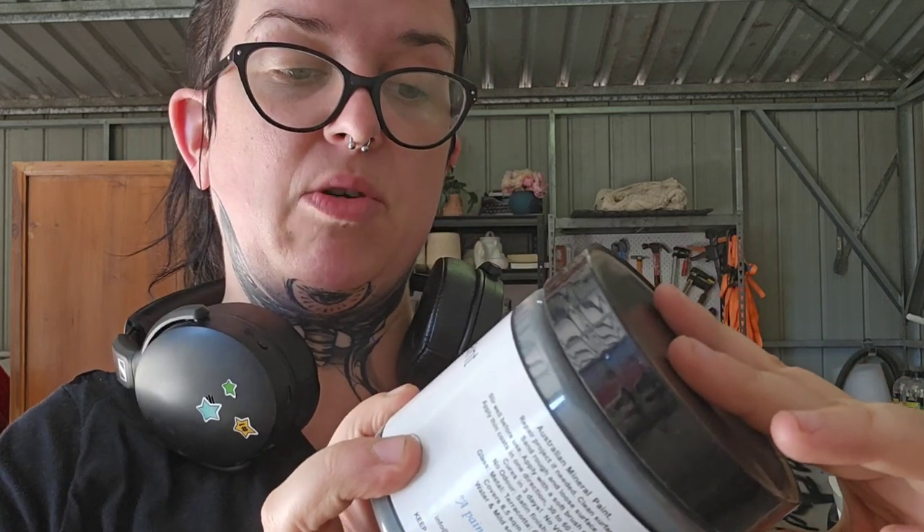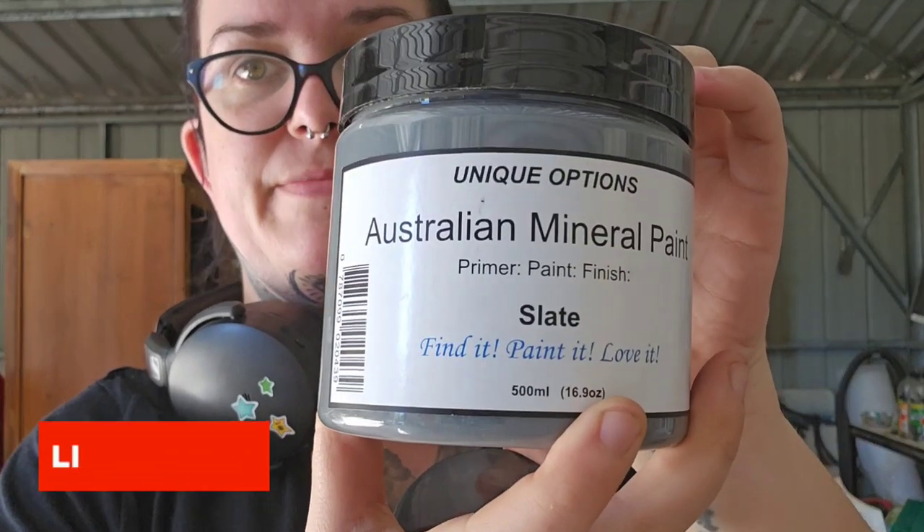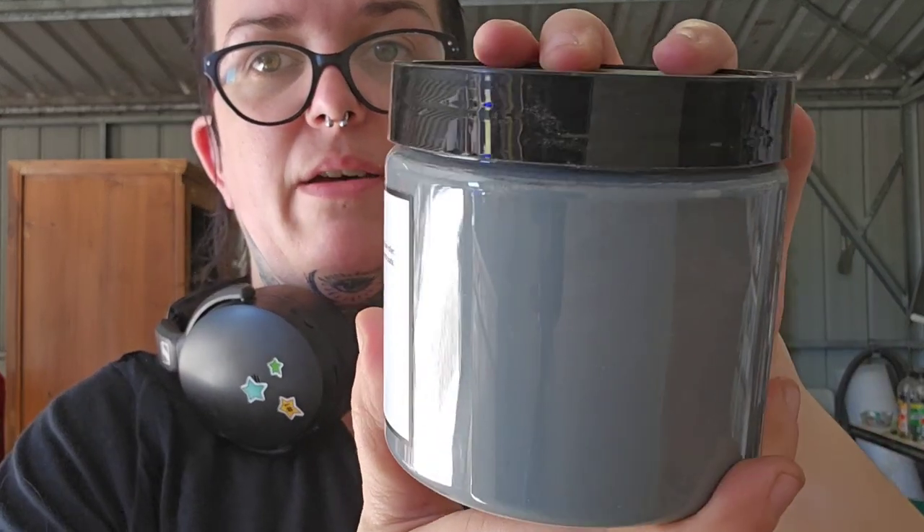My original plan was to paint the entire thing black and go from there, but I didn't think to check to see how much black I've actually got and I really don't have that much. So change plans again. I'm going to be using Unique Options Australian mineral paint in the colour Slate — that's like a dark grey — first, and then I'm going to use the same paint in the colour Black Stump. I'll do the Slate first and then do a black wash over the top of it and kind of grunge it up a bit and see how I go.